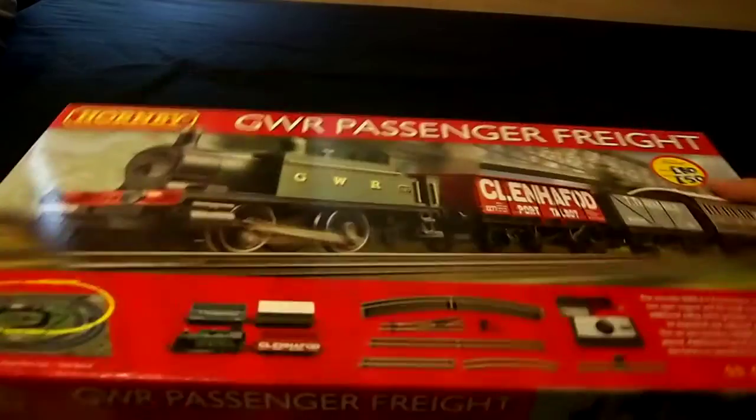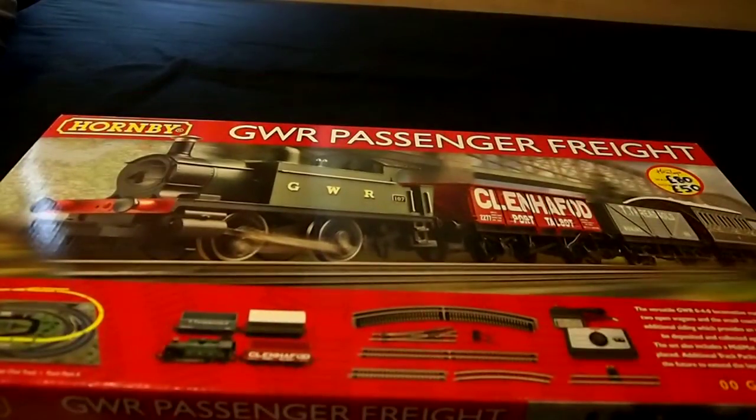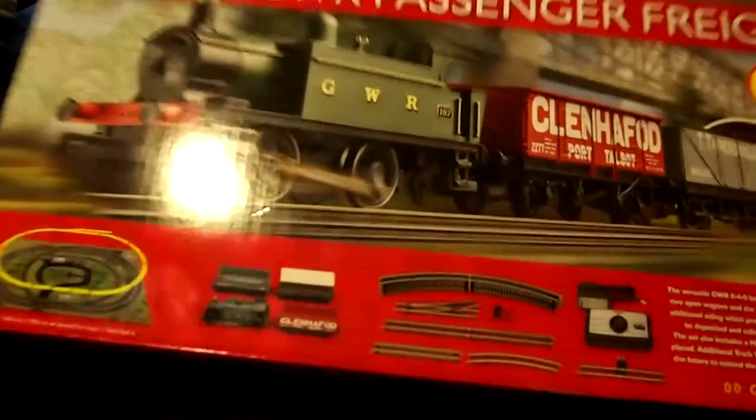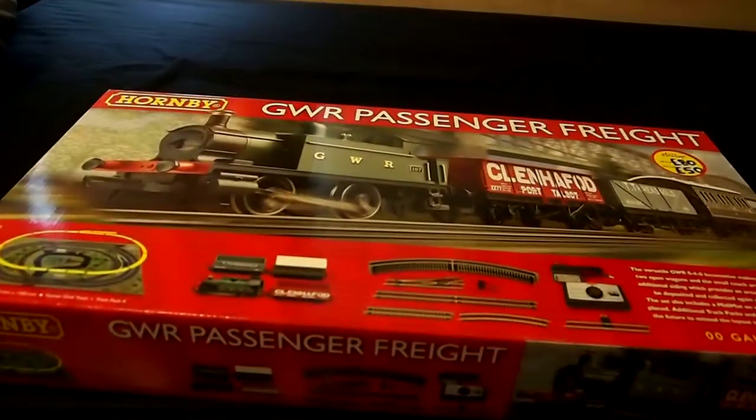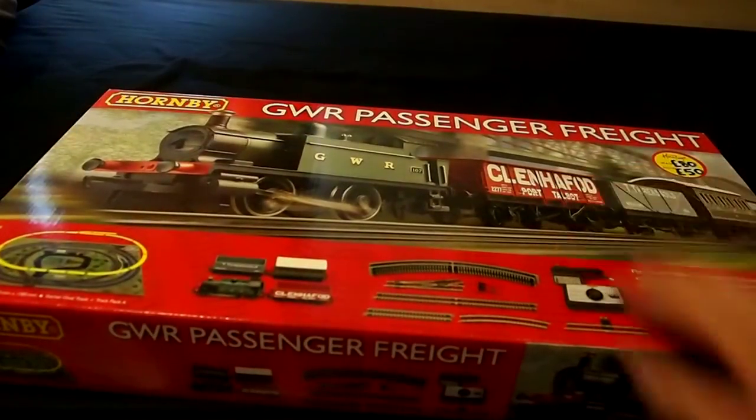Because I'm the world's biggest nerd and when I was a kid I had a model train set, when I saw this I just had to buy it. I love playing with Hornby because I'm sad like that, but it's just a fairly basic set — it was on sale in Hamleys for 50 quid.